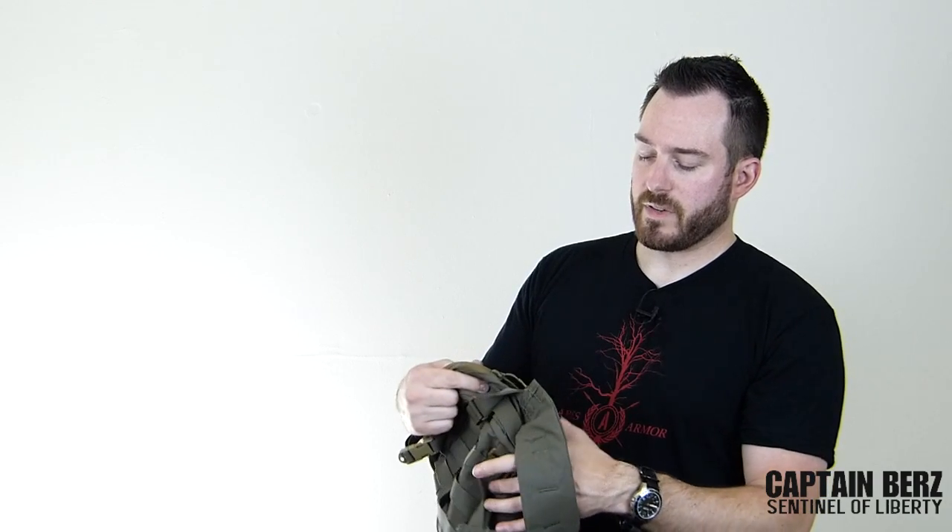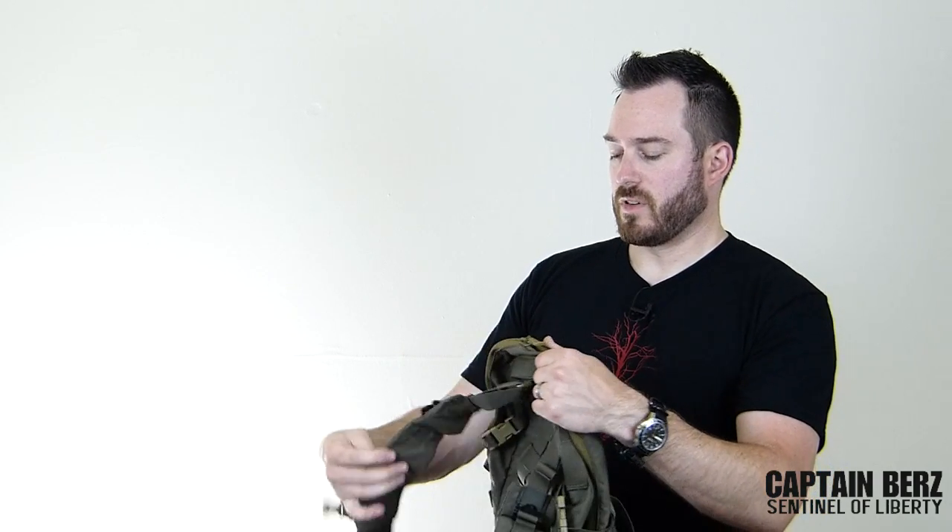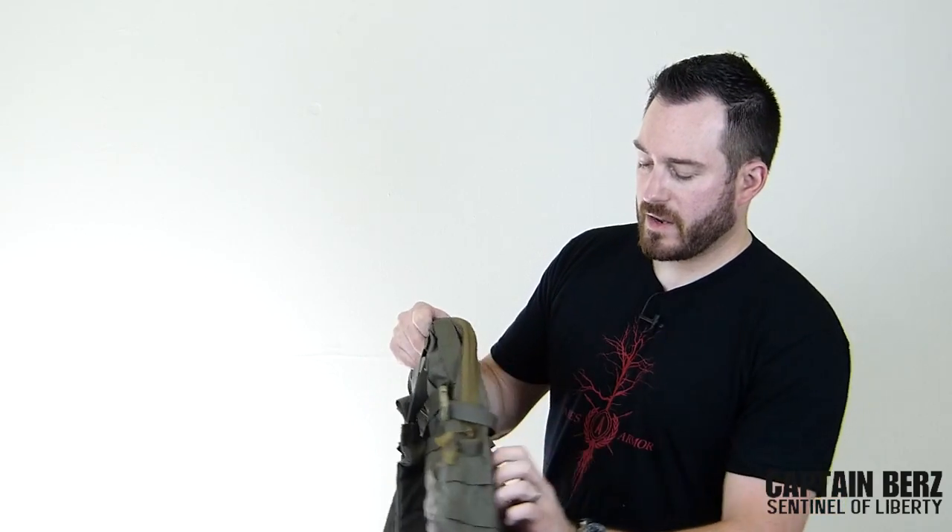You're going to see different stuff from Mayflower than from other companies because they try to use the best and most innovative hardware on the market, and it's definitely apparent in the stuff they're selling. If you want to expand on this pack a little bit, on the sides you have PALS webbing on both sides.